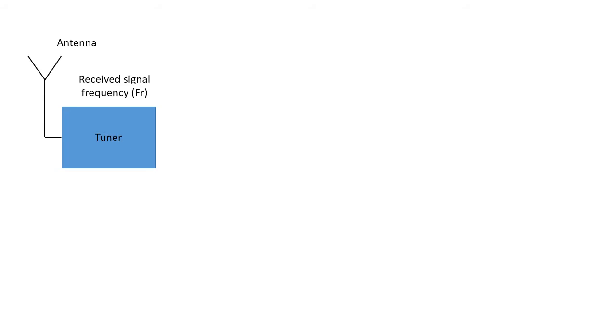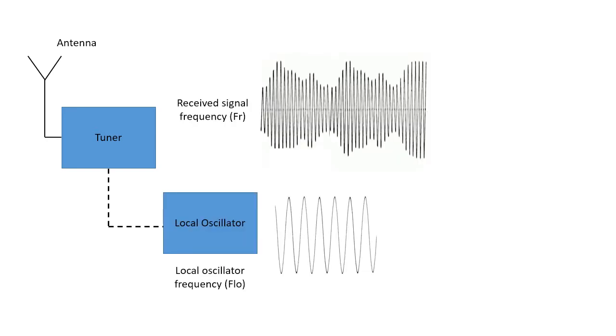This diagram explains the building blocks for a SuperHET receiver. The receiving antenna is connected to a tuner, which is used to tune roughly to the received signal, FR. The receiver has a circuit that produces sine waves from a variable frequency oscillator known as the local oscillator, or LO. The frequency of the local oscillator, FLO, is adjusted by the same tuning control as is used to tune the received signal — the dotted line in the diagram shows that the blocks are connected. The local oscillator is adjusted so it is a fixed difference from the received signal; for example, AM receivers often use 455 kHz as the difference frequency.